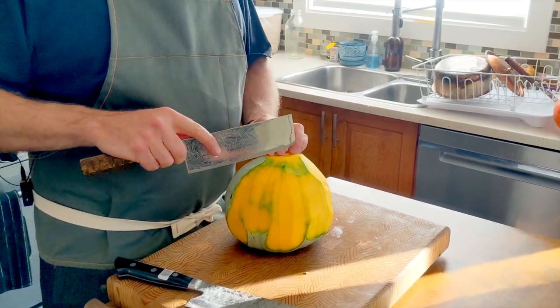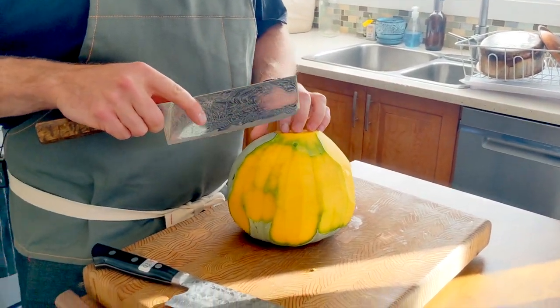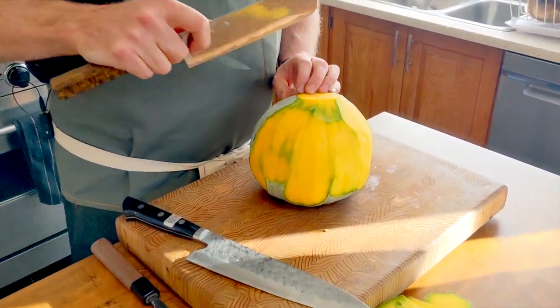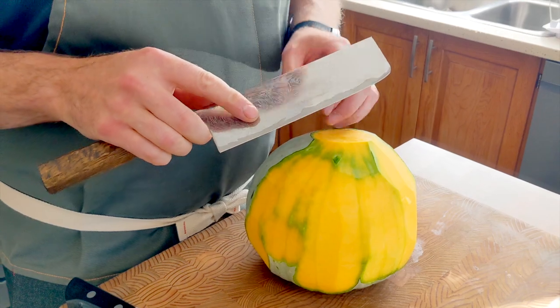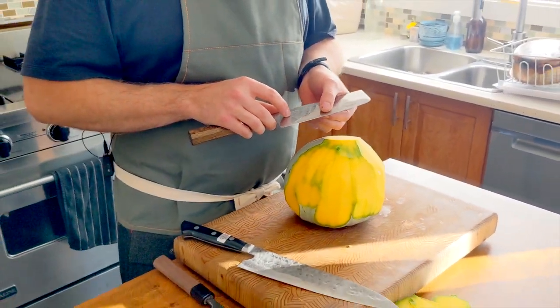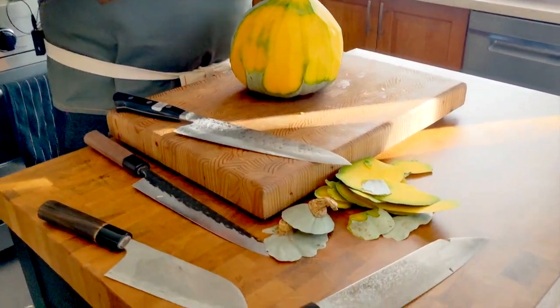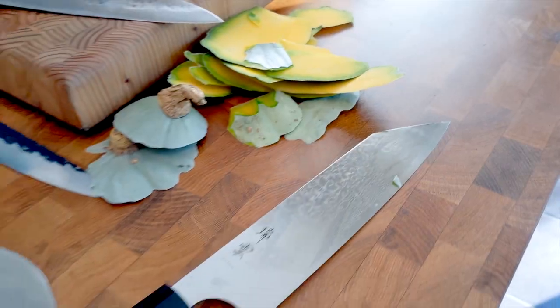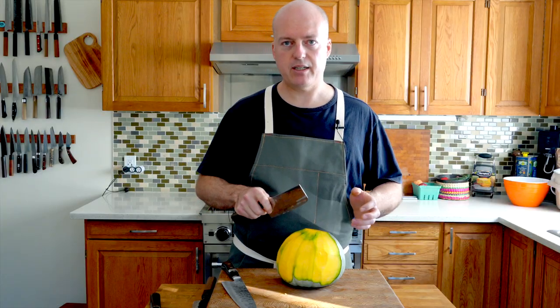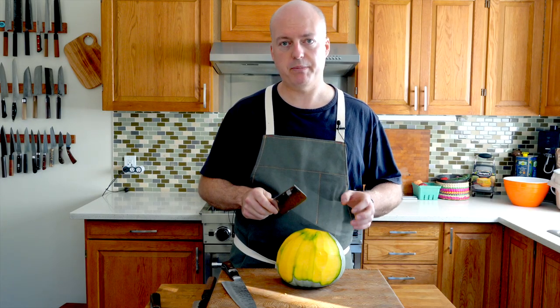Something I find when you get stuck into something dense like a squash: your tendency is just to pry the knife and get it out. Sometimes that can be really dangerous, especially if your knife is ground to be a really thin knife — and often Japanese knives are, which is part of why they're so sharp. It's better to try and pull the knife out than it is to try and twist it. That can lead to chipping your edge.